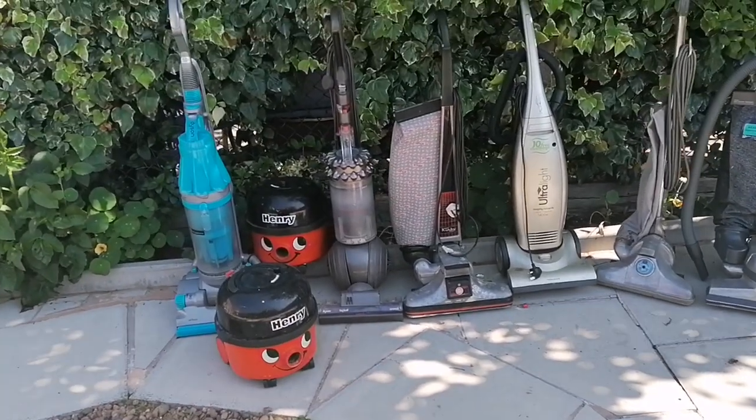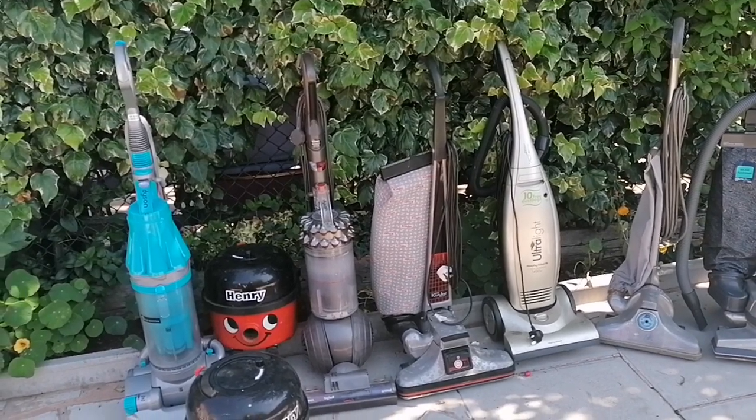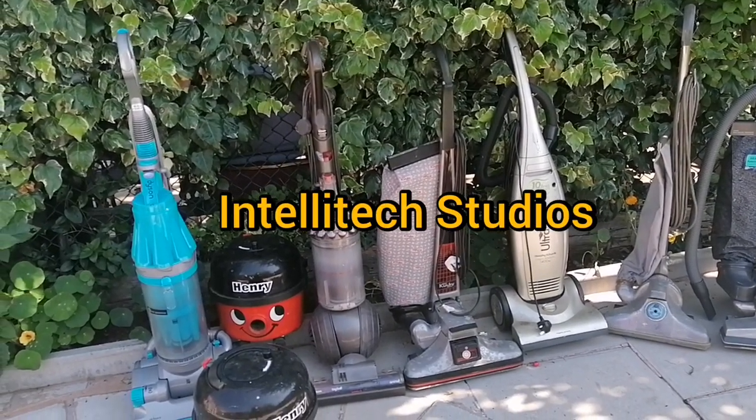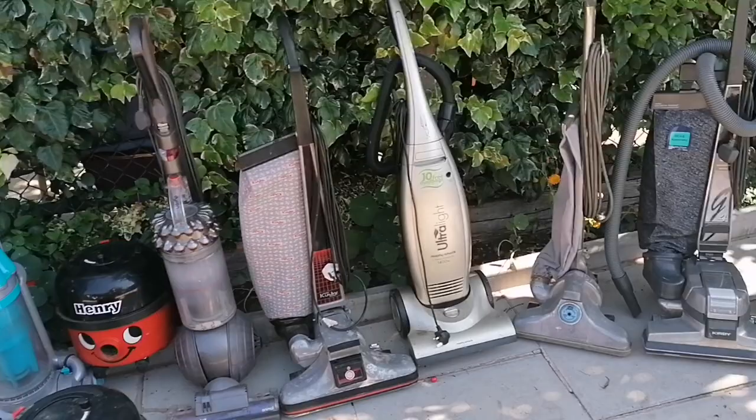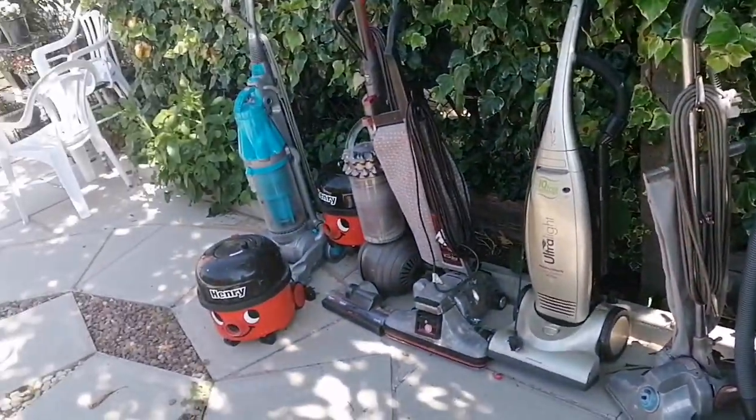Right, so following on from my previous video, this is going to be a Vacuum Saved episode, which is inspired by Intellitech Studios on YouTube. Check out his channel, be sure to subscribe. So this is my first episode of Vacuum Saved.